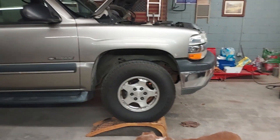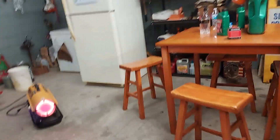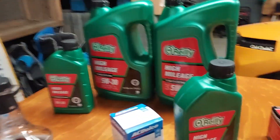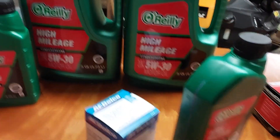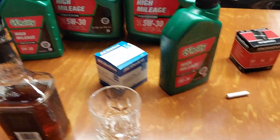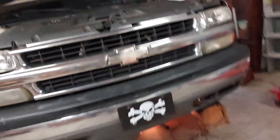Changing oil in this one to start with. I screwed up yesterday — I really meant to get the synthetic, but I got the regular oil. Shovels in, anyway. Do what I got to do, I guess.